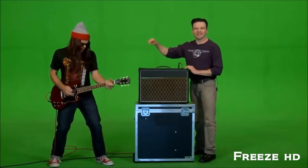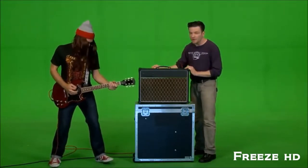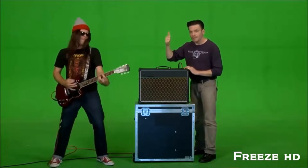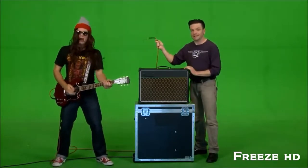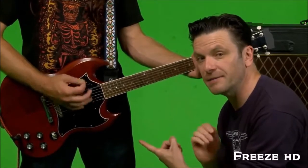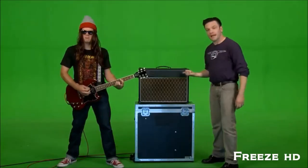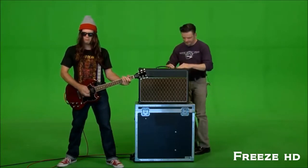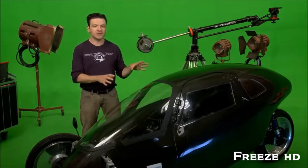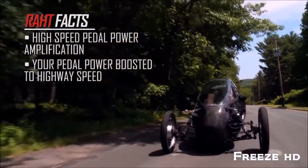Rocky's guitar is plugged into an amplifier — that's why it's so loud. If I turn down the volume knob, I turn down the amount of amplification. If I turn up the volume, the amount of amplification goes up. And if I unplug his guitar, there's no amplification at all. All that intestine-liquefying, brain-melting, intimidating noise your favorite band makes would be this loud without the amplification. The Rat Racer works the same way. If a conventional bicycle is like an acoustic guitar, the Rat Racer is like an electric guitar — it boosts or amplifies your pedaling input to car speed.